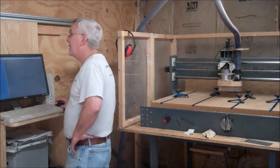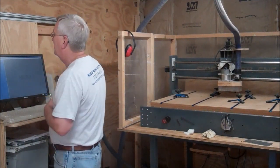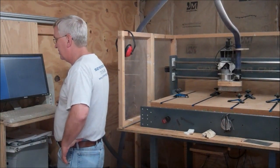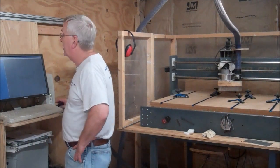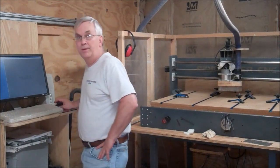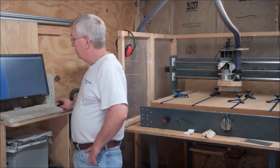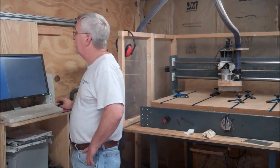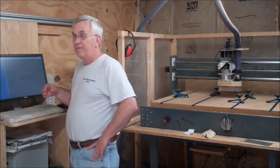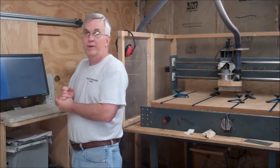Hey guys, I'm out here putting the new version of VCarve Pro on my shop computer. I purchased it about a week ago, and this is the first chance I've got to get out in my shop and get it installed. When I say the new version, I was still using 6.5 — they've been on 7 for a while, and I think now this is 7.5.